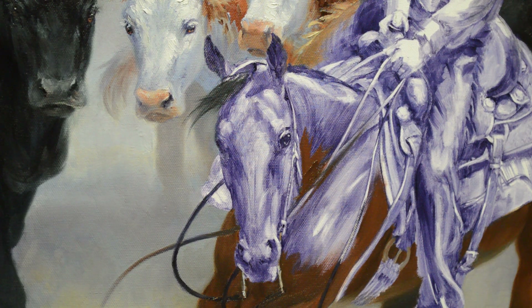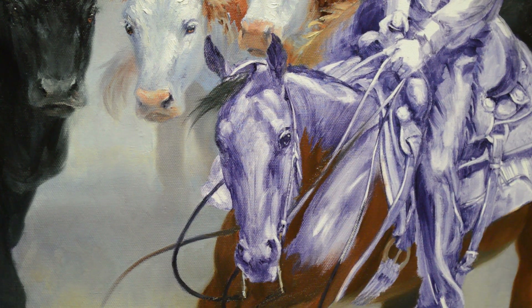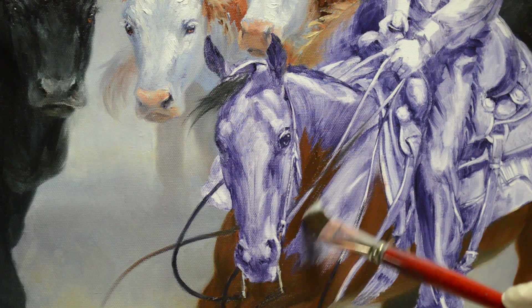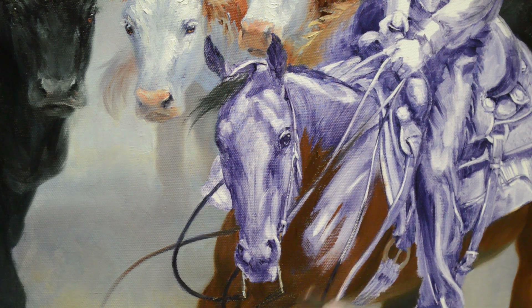Welcome back to the studio. Today I'm working on Chesty, and her bay color is mixtures of my mud, which is two parts ultramarine blue plus one part alizarin crimson. I've added cadmium orange, cadmium red light, and a little bit more ultramarine blue — just various combinations of those colors. I have several mixtures laid out on my palette in different values, different lights and darks.